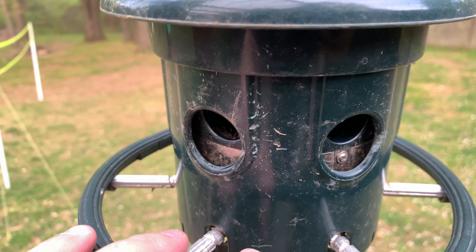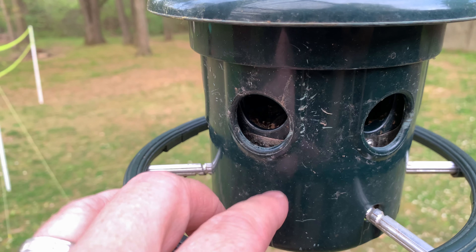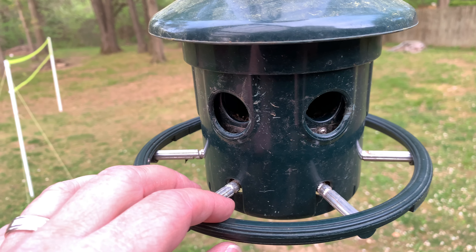Definitely the best one. You can see where they've tried clawing and everything. This is the best squirrel-proof bird feeder I've used.